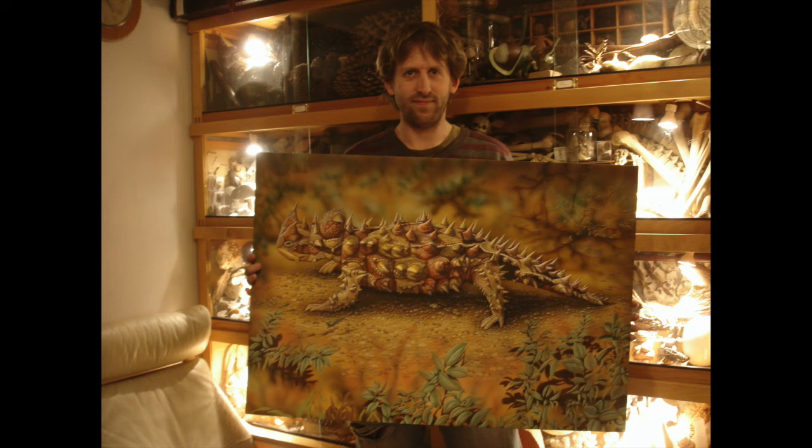Hi YouTube. I'm sorry to start with a cheesy picture of me holding my painting, but this is just to give you an idea of the scale of the painting. Usually a lot of my step-by-step paintings on here have only taken two hours or four hours, and this one has taken me a few weeks. I'm going to start with a very quick run through of the steps just to show you them, and then I'll go through them slower and tell you what I did at each stage.